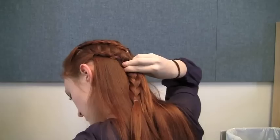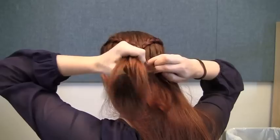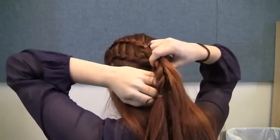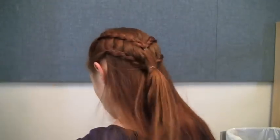Secure these braids together in the center of the back of your head, along with the hanging hair from your first set of braids. Release the elastics from the ends of these braids as well.